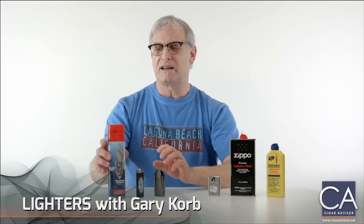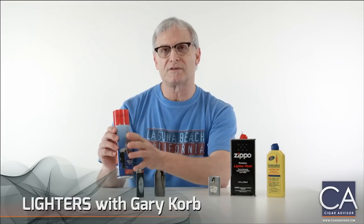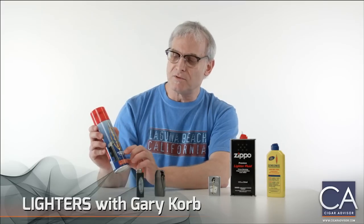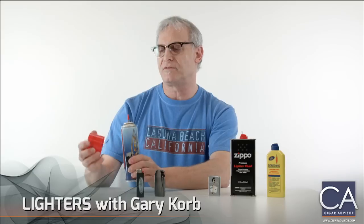When you buy a can of butane fuel, the thing you want to remember is you want it as filtered as possible. So this Blazer is triple filtered, and that's pretty good because that means we're going to get a good clean flame.